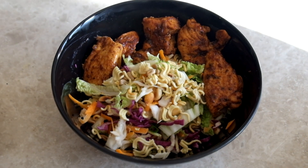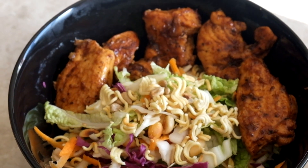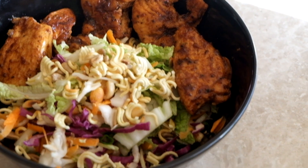And there you have it — crunchy chicken noodle salad. It's fulfilling, it's rich in flavor, and it's a great meal or a great side. Please make sure to give us a like if you enjoyed this video, leave your comments and feedback, and thank you for watching everyone.